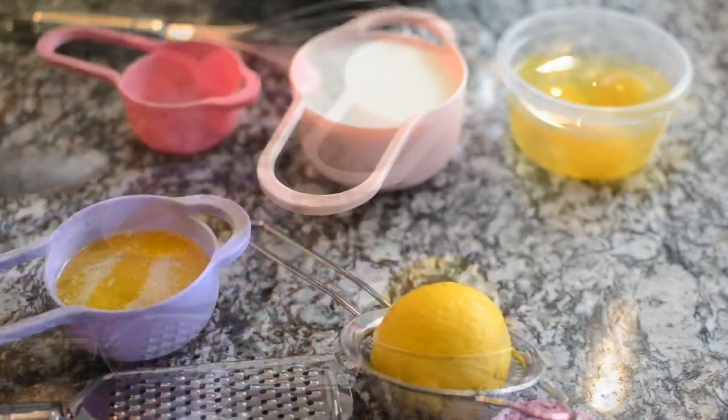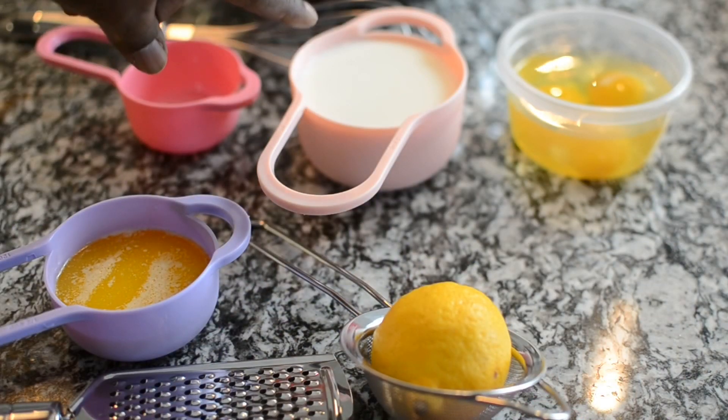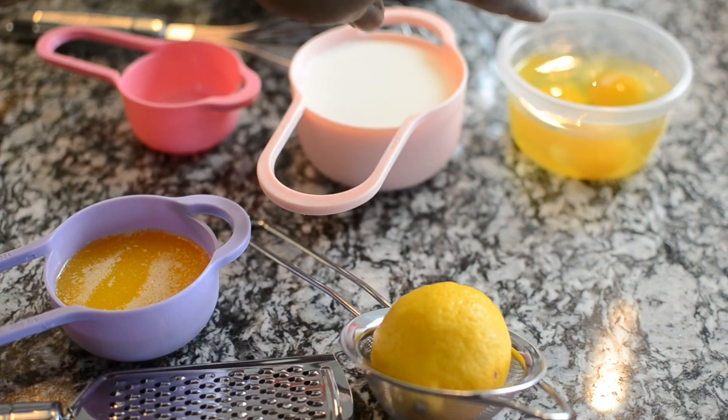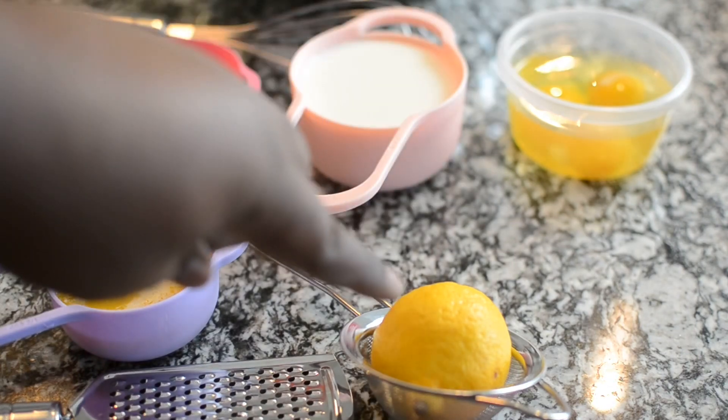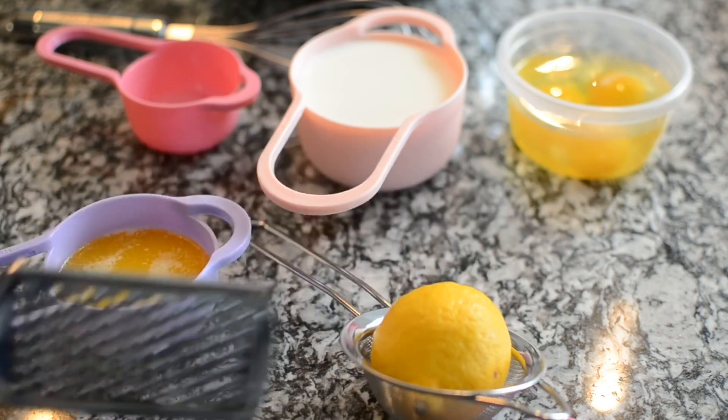This is the cake I'll be making today. These are the ingredients: I have some melted butter, I have milk instead of water, I have eggs, and I have a lemon. I want to add that extra pop — I'm going to add the zest and the juice to give it that pop.